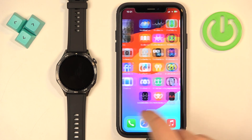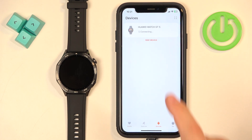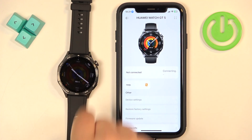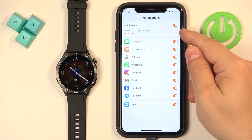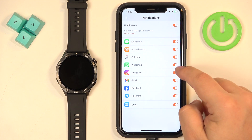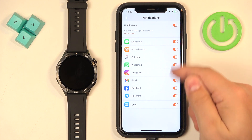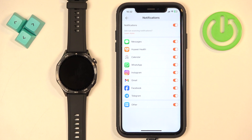Now go back to the Huawei Health application, tap on Devices, select your Huawei Watch GT5, and wait until it's done connecting. Tap on Notifications — if notifications are not turned on yet, turn them on. You will then see a list of applications for which you can enable or disable notifications. For example, if you enable notifications for Instagram, any Instagram notification you receive on your iPhone will be forwarded to your watch.